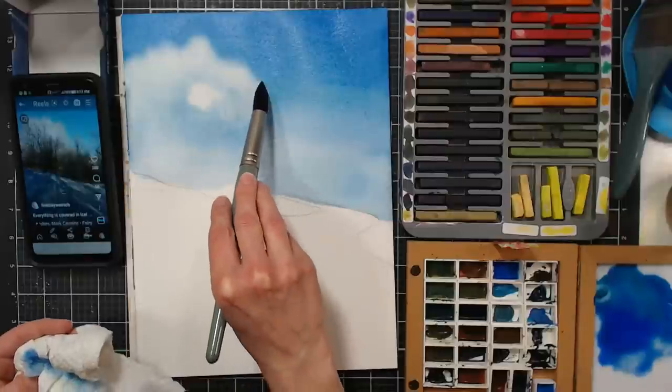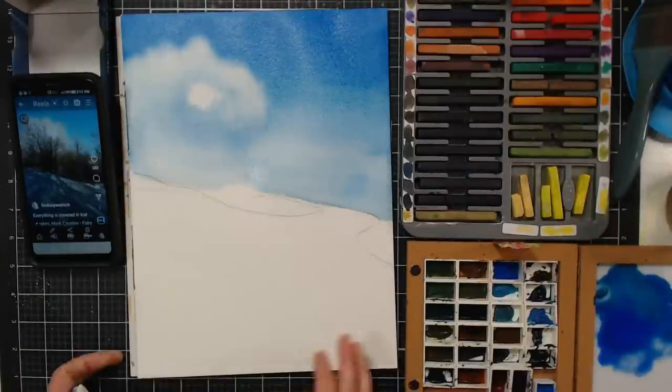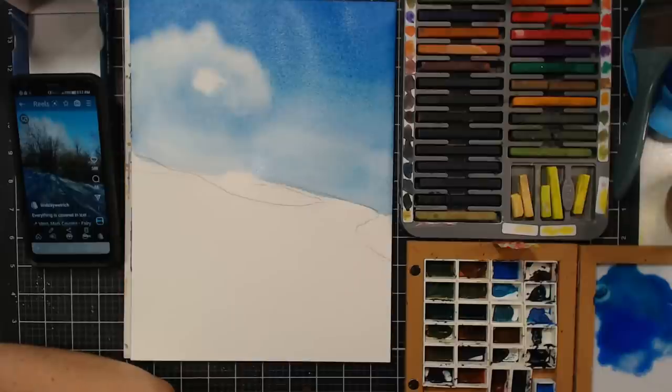If you have questions, type the word QUESTION in all caps or tag me at TheFrugalCrafter, and it'll pop up an orange bar so I can see it. I don't want any puddles at this point unless it's somewhere I want to bloom. Function of Light, thank you for reminding folks to do a thumbs up — that really helps the video get pushed in front of more eyeballs.